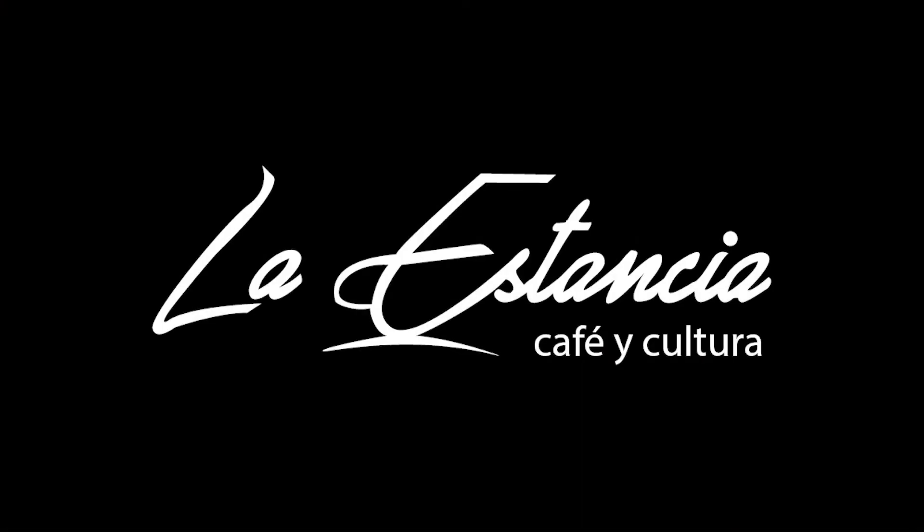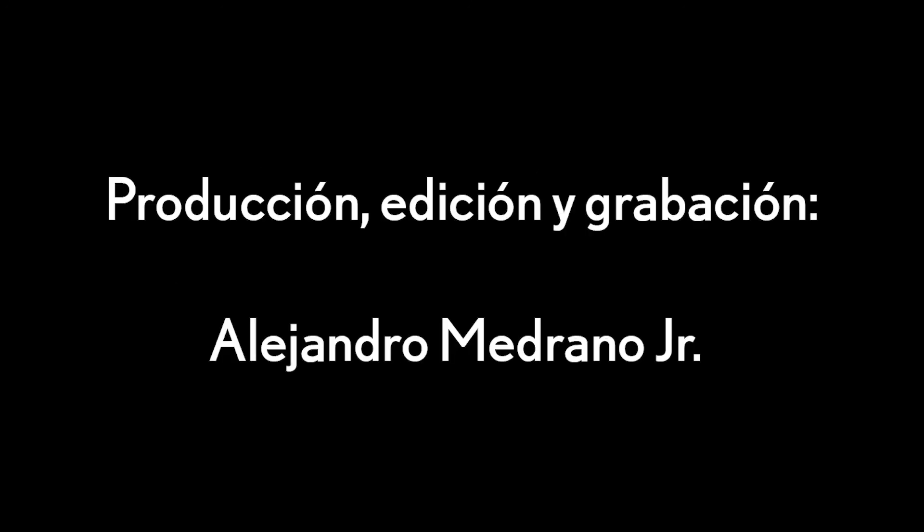Amigos de Pasarela Latinoamericana, somos La Estancia Café. Estamos ubicados en el Hotel Clarion. Búscanos en nuestras redes sociales como La Estancia Café Clarion en Instagram y Facebook. Les agradecemos mucho. ¡Gracias!